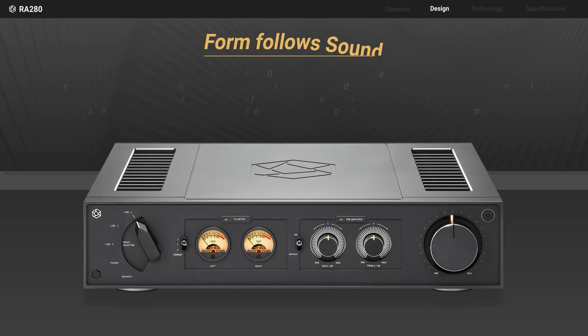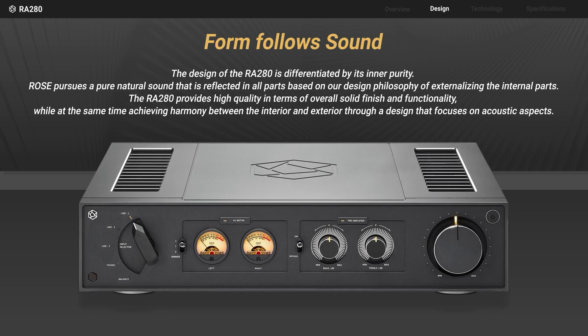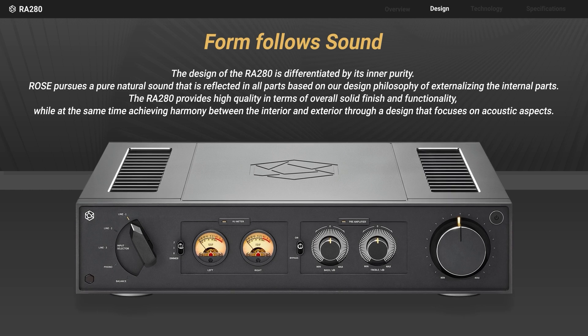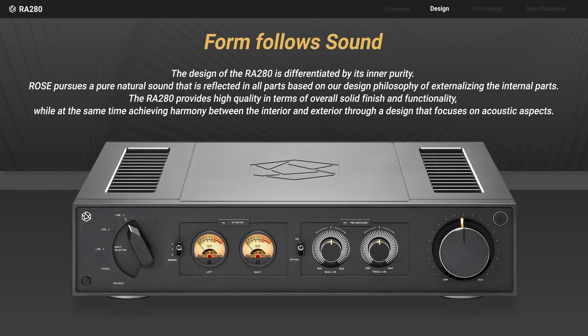The design of the RA 280 is differentiated by its inner purity. Rose pursues a pure natural sound, and that is reflected in all parts based on our design philosophy of externalizing the internal parts.